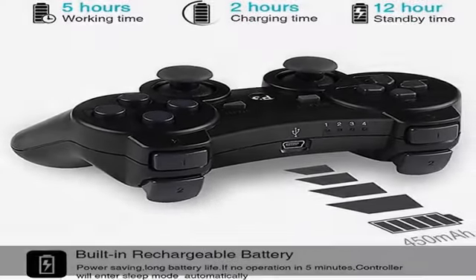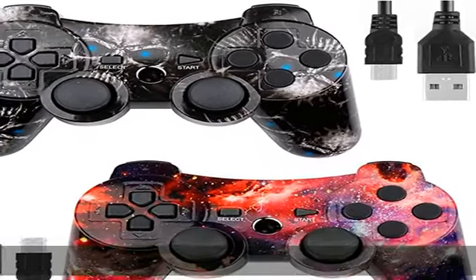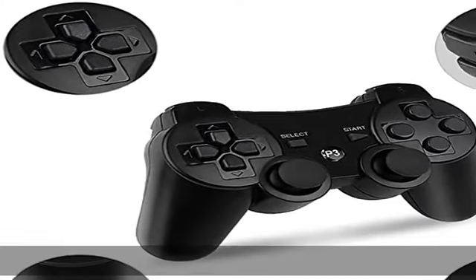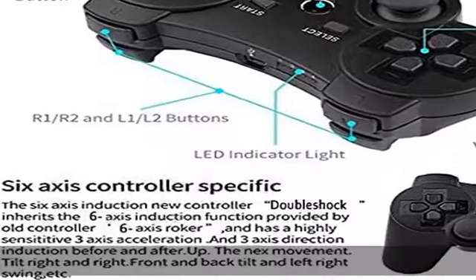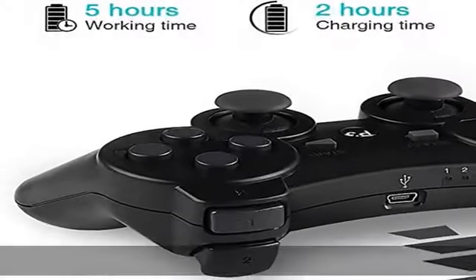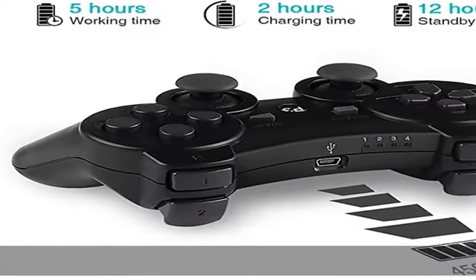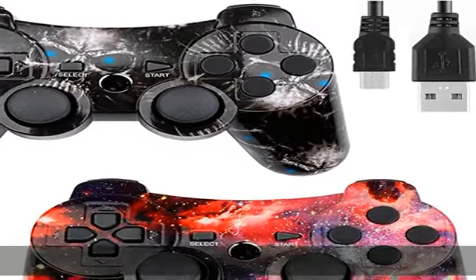Rechargeable battery: the built-in 500mAh rechargeable lithium battery is so powerful it ensures hours of fun gameplay. The joystick for PS3 allows you to play games in turn, charging while playing — say goodbye to low battery. The charge cable makes sure that even if the remote for PS3 runs out of battery, you can still have fun using the charger cable.